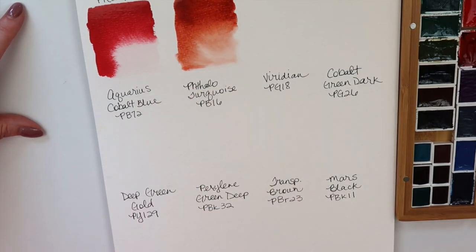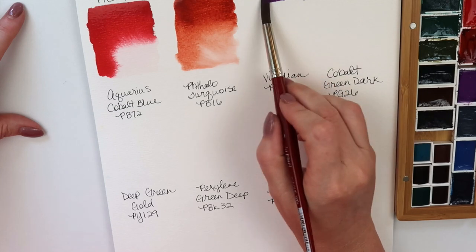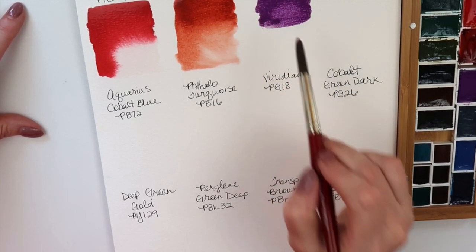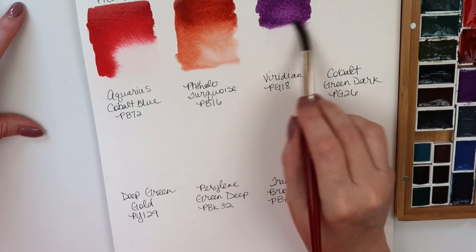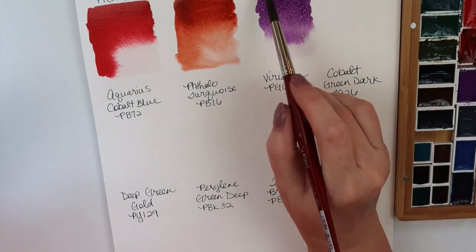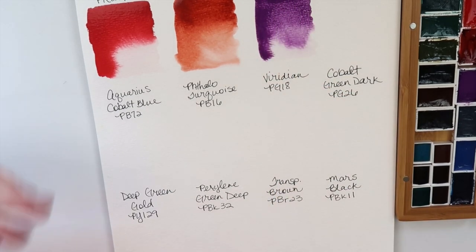Next is Manganese Violet, which I wanted to compare with Schmincke's version. It's made from PV16. That's quite nice. I did not pre-wet that, so I bet if I would have pre-wet it I might have gotten more. But I like to use them without wetting them first so I know what I'm really going to get.